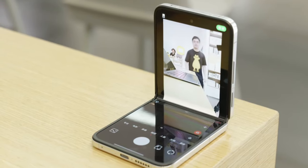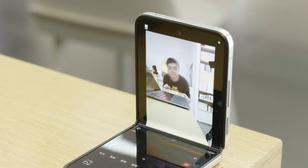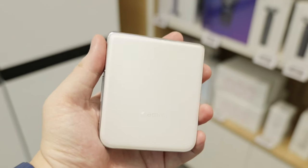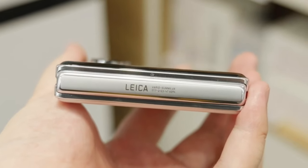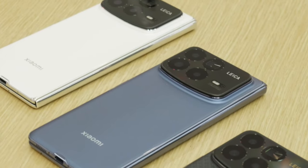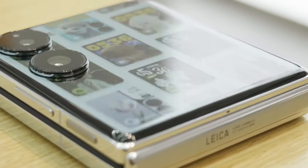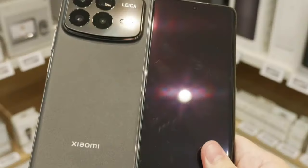The Mix Flip can certainly do multi-angle standing as well — after all, a lot of people like to take selfies that way. My first impression of both foldable phones is good, especially the Mix Flip, which is probably the most powerful flip phone in the world right now. Both phones have become stronger, lighter, and thinner. We will review both phones later, so don't forget to subscribe to our channel so you don't miss out on any of our in-depth phone reviews.